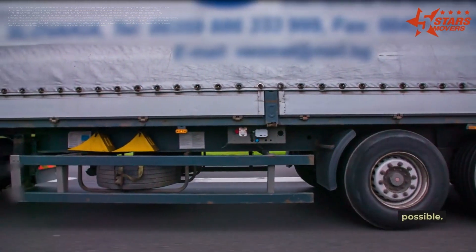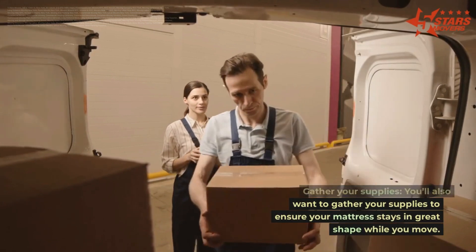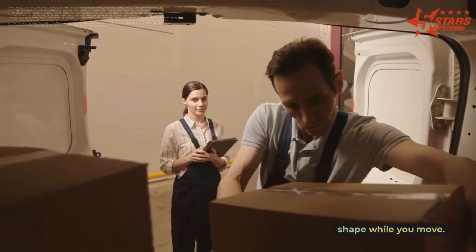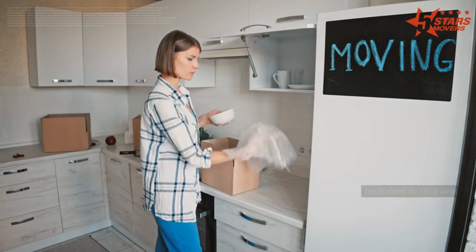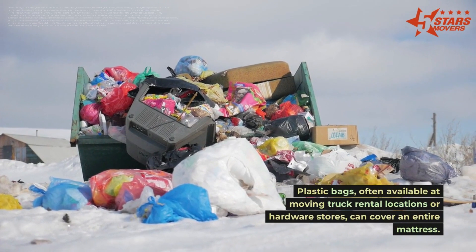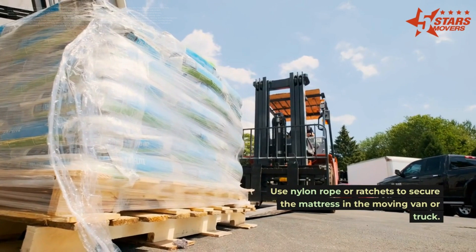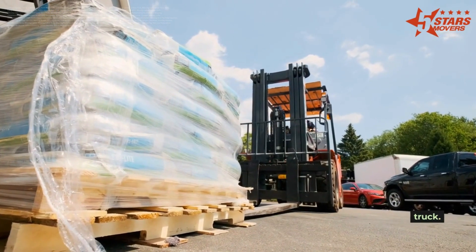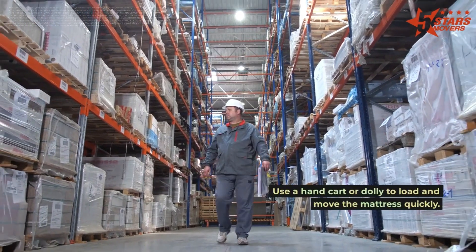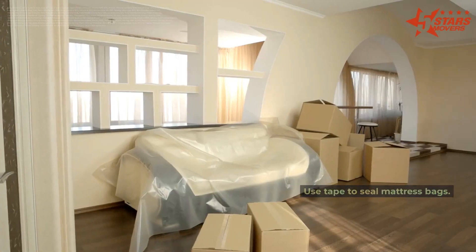Gather your supplies to ensure your mattress stays in great shape while you move. Plastic mattress bags, often available at moving truck rental locations or hardware stores, can cover an entire mattress. Use nylon rope or ratchet straps to secure the mattress in the moving van or truck. Use a hand cart or dolly to load and move the mattress quickly.